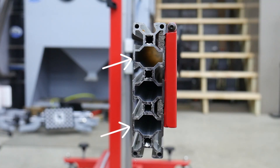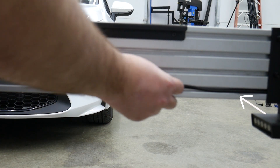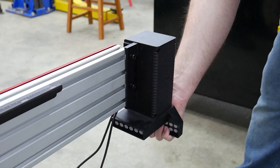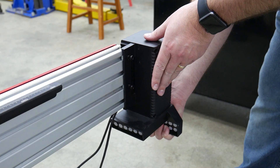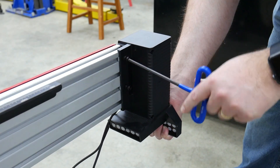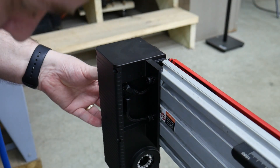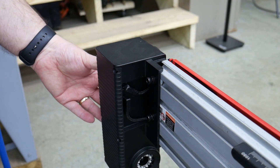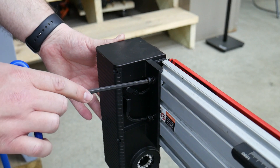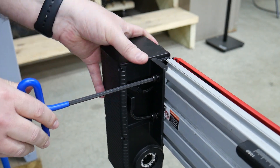Thread the longer camera wires through the first and third crossbar channels, then the shorter wires thread through the lower channel. Once the cables and camera frame is inserted to the crossbar, the bolts and slotted nuts secure the camera in place. On the opposite end of the crossbar, connect the cables fed through the channels to the other side camera and again use the bolts and slotted nuts to secure the camera to the crossbar.